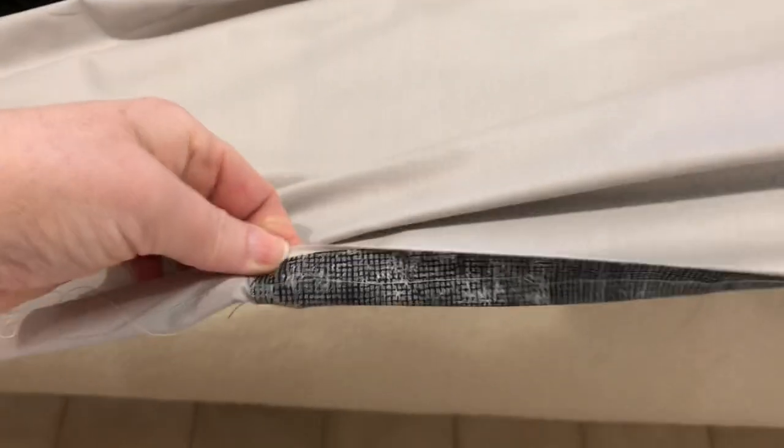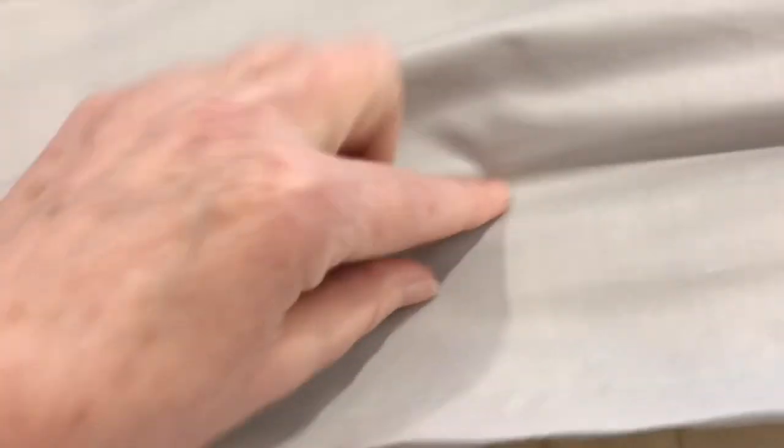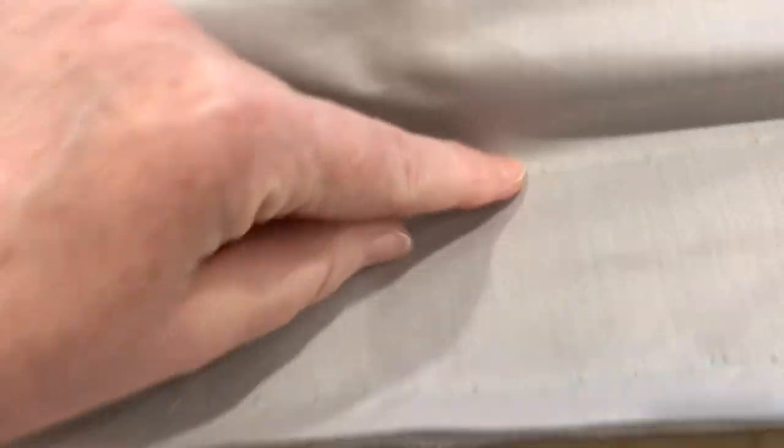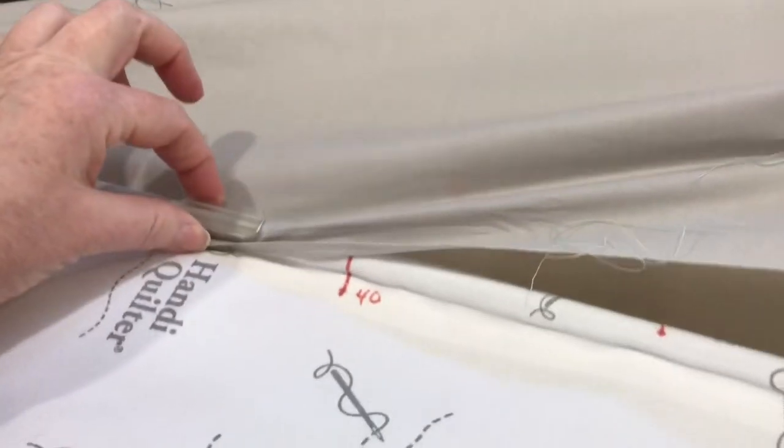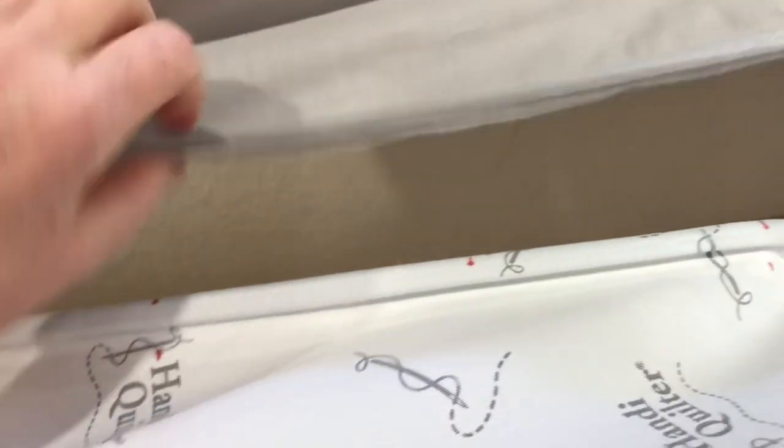Now I am stitching my buffer leader to my backing, and you can see here was where I basted while everything was still connected. Now I have added my buffer leader, I've added some little clips, and I have undone the main portion of the leader grip.